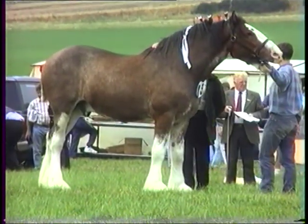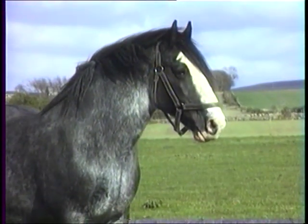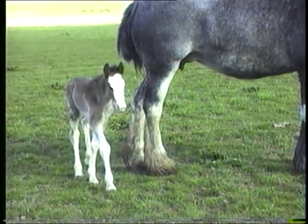The colours of the Clydesdale horse were black, brown, bay, grey and roan. They were powerful, docile and very intelligent animals.